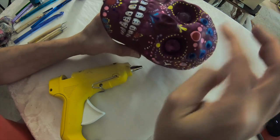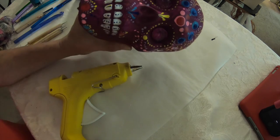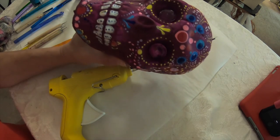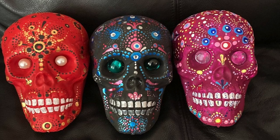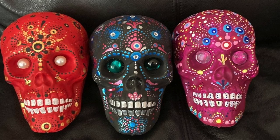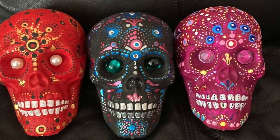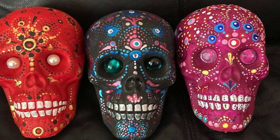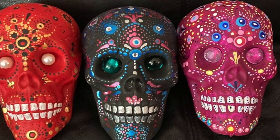You can also use embellishments on top of these dots — I put some little crystals on top of one of the other ones I did. Here are the three skulls that I made. I hope you like them. If you like this video, thumb it up. Subscribe to this YouTube channel and I will have many more videos coming up. Have a great day.